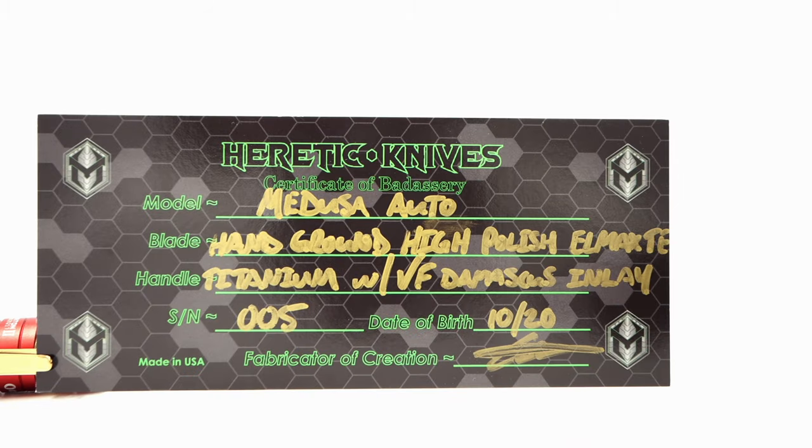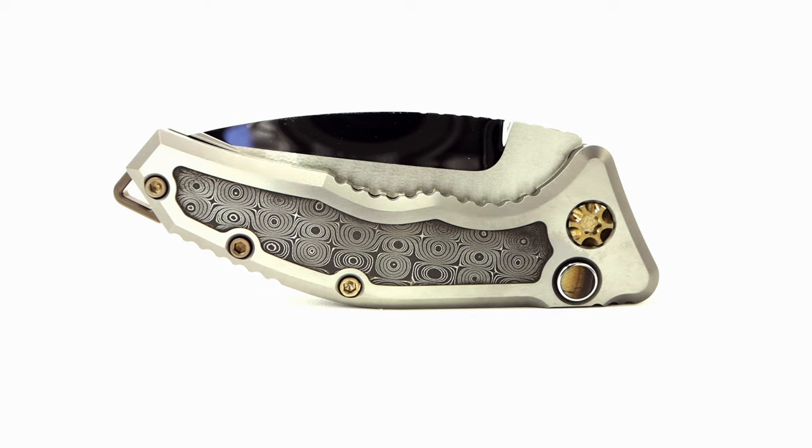This is the automatic Medusa by Heretic Knives — not just any Medusa, but the full Damascus inlay bearing Medusa. I've seen previous versions with the three smaller sections done in Damascus, but this is a first for me. Heretic Knives is a company owned and started by Tony Marfione's son, Tony Jr.